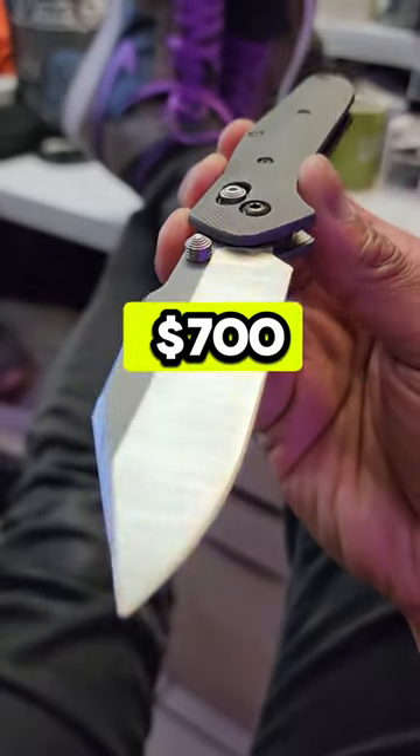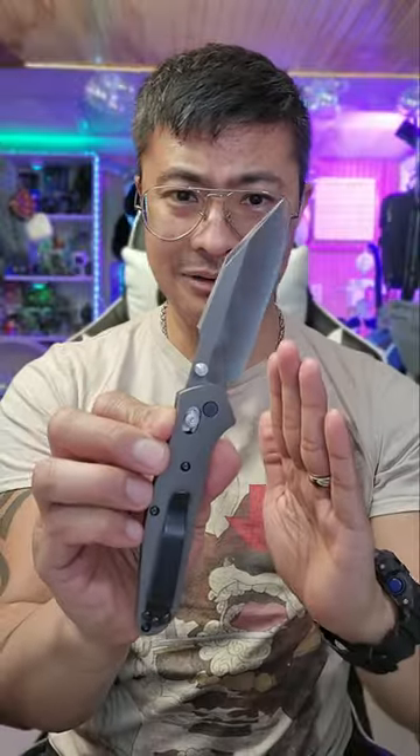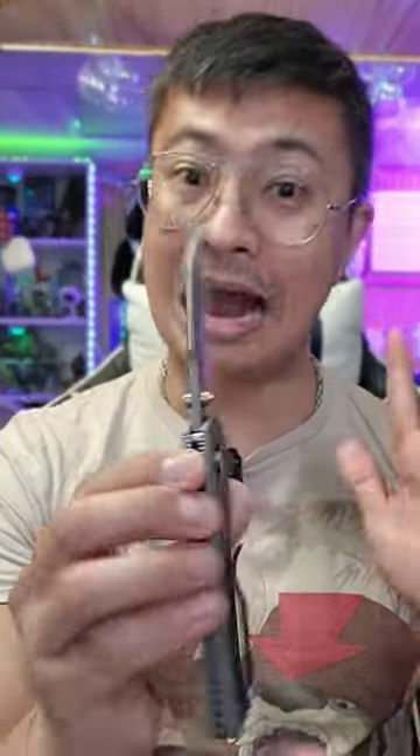Would you pay over $700 for this knife right here? I think it's worth it. Let me explain though. I know you're looking at this and you're wondering, is that a Benchmade 940? And the answer is yes, it is. Kind of.